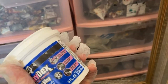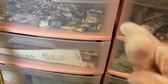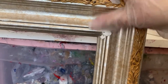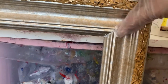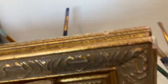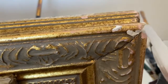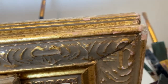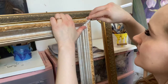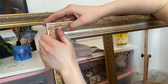I have some spackle here that I'm going to use to fill in the cracks of the frame molding joints, the corners, and any little imperfections. I got my gloves and spackle knife - it's good to wear gloves but as you can tell, these gloves are way too big, so I actually ended up taking them off and just using my hand because it was really difficult to work with them. In the corners I was just going to reform the corners since they were sort of damaged.